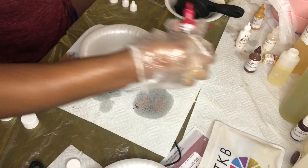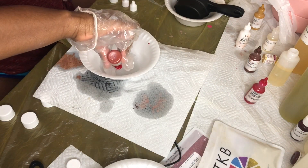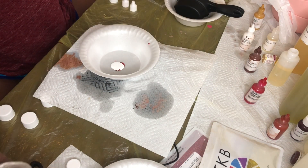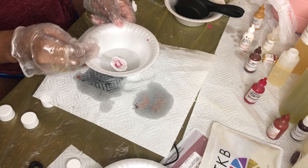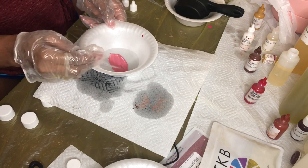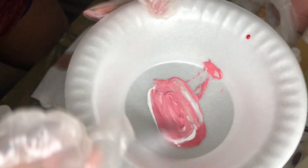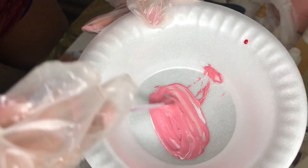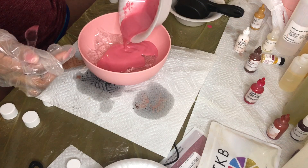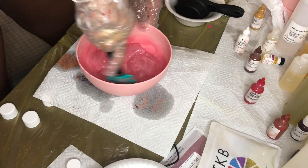Now I step away from the brownish nudes and go into the pinks. My primary color here is pink. I add a tad bit of red just to create a darker pigment, and then I add a lot of white. Mixing white with any of your colors creates a heavier pigment — I noticed that when I used colors by themselves, the pigment is thicker with white added. I wanted a really cute bubblegum pink color. When I mixed it in with the oils and the gloss, it came out lighter than it looked before, but it was very cute and I was happy with the color.